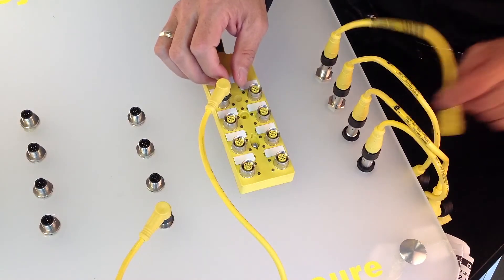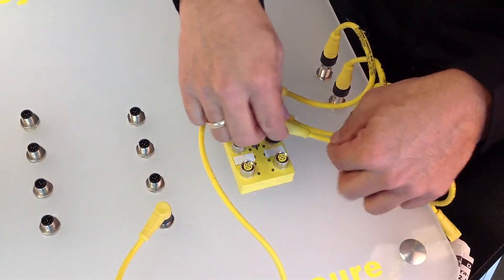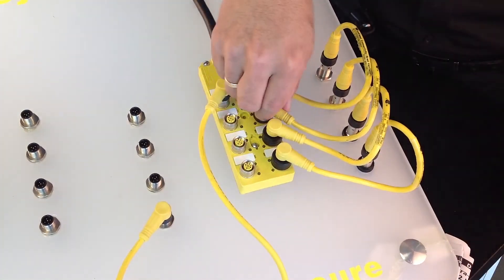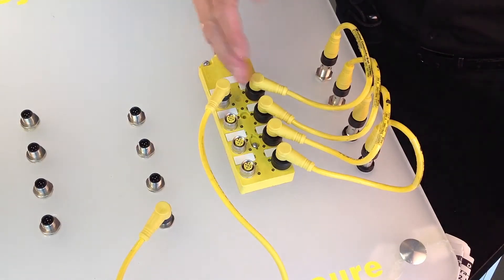With the Ultralock connection system, you just simply align, push, align, push, align, push, align, push, and you're done. You have a fast, simple, secure connection every time at a fraction of the time that it took you to do the M12.